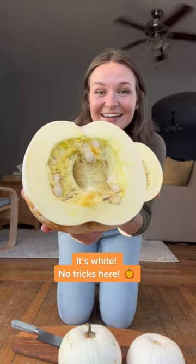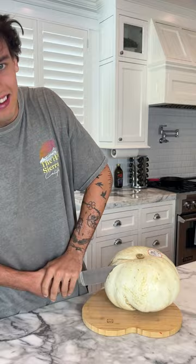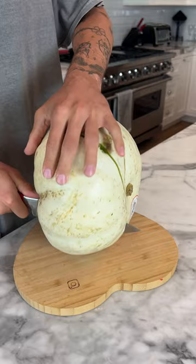It's white — like I said, it's white. It's just the inside of a regular pumpkin, or is it? Let's find out. We have our white pumpkin here and we're just going to cut it in half and see what is on the inside. Is it actually white inside? We'll find out.